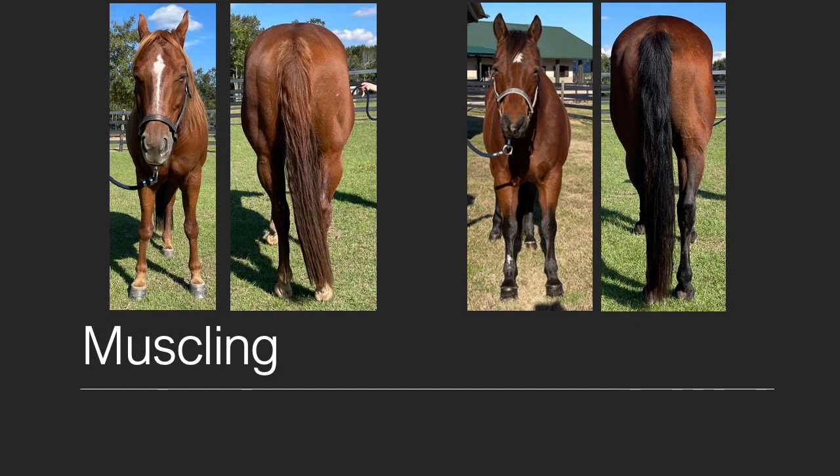When looking at the front view, horse one has greater muscling in the pectoral region than horse two. The difference in muscling between these two horses is more evident when viewing from the rear. Horse number one is more expressive in his gaskins and is fuller and more rounded throughout the hindquarters.